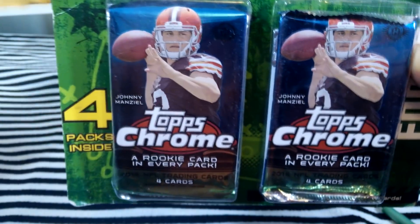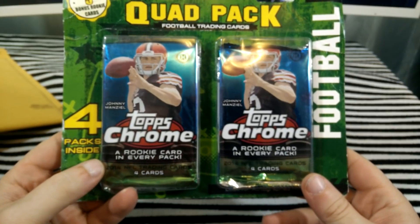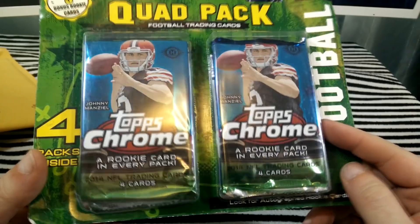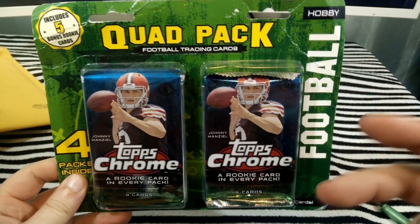For some reason I ended up not doing a video. This right here, you get a quad pack — you get four packs, two Chrome Hobby and two Prism Hobby. I also got one of these that instead of those came with packs of Elite.